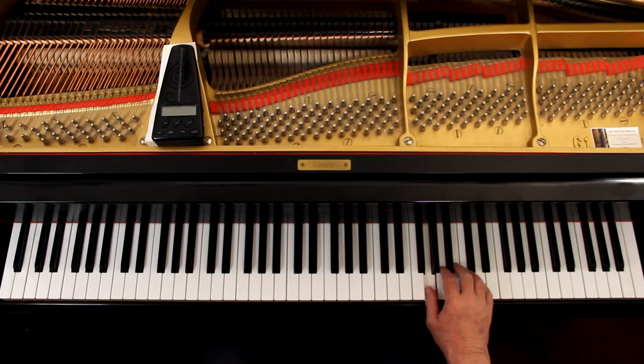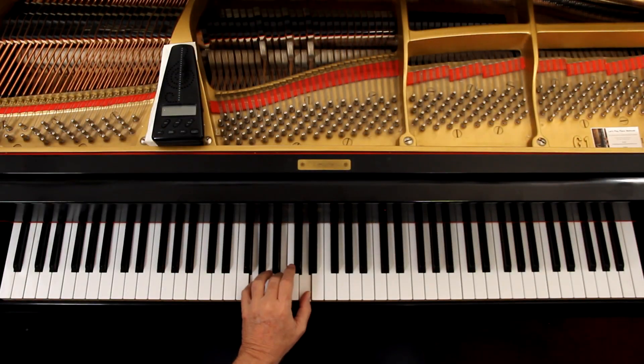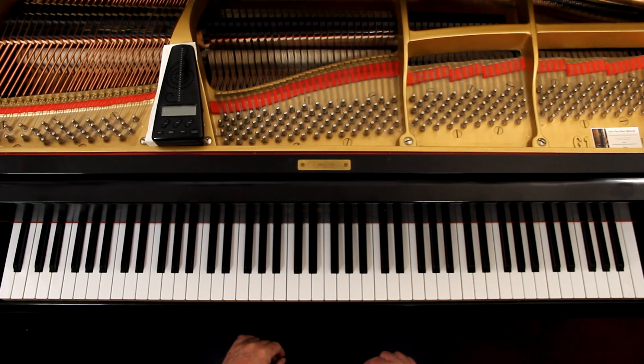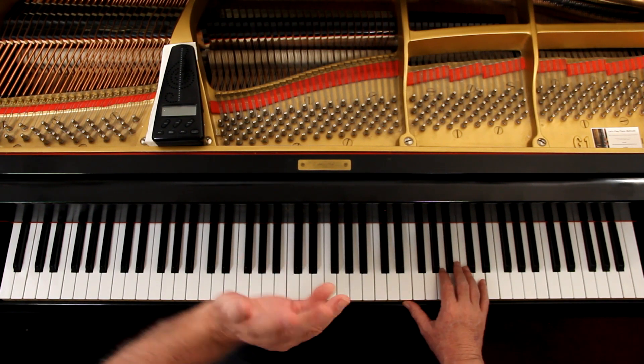Once I have the articulation down, then I think about the dynamics. P at the beginning — piano is soft. This melody, which is the right hand, and these chords — it should be very soft. How light can you play these? Very little weight. The problem is you've got to get the notes down at the same time. You want to be really loose because you'll tense up trying to get them down. Be as relaxed as possible. The second line is loud — forte. A lot of weight. Left hand, keep it out of the way.